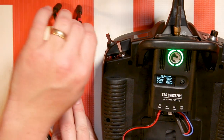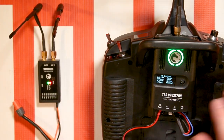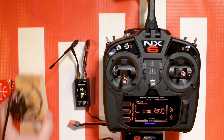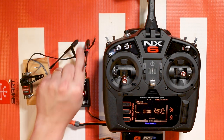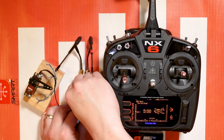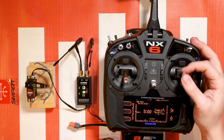You'll see here now that it says it's running. The link status is running and we are running at 10 milliwatt. Let's go ahead and plug a servo into our Crossfire receiver just to confirm that everything's working. We'll plug it into channel 3 for the elevator, and there we are.